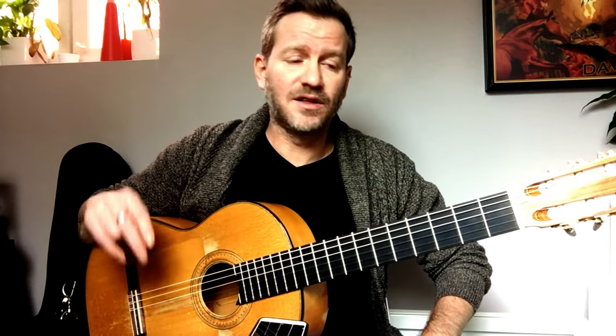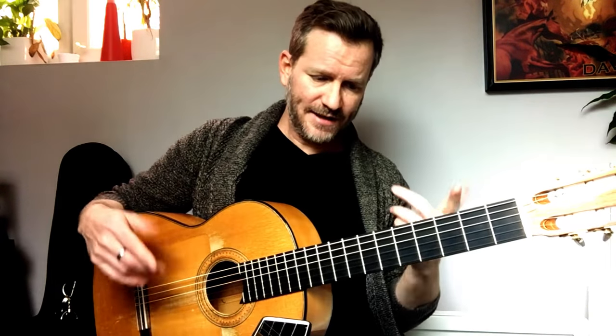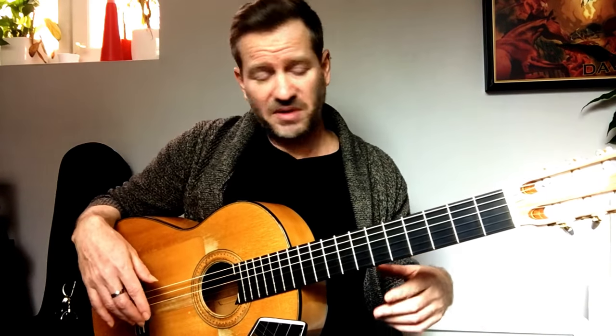Hi everyone. I'm going to do a quick lesson here — it's speed drills. I've been asked a lot by students over the years about speed, so here you go. Here's one exercise. I'm using a metronome which is on 100. Here's the idea and I'll talk about it very briefly afterwards and then we're done.